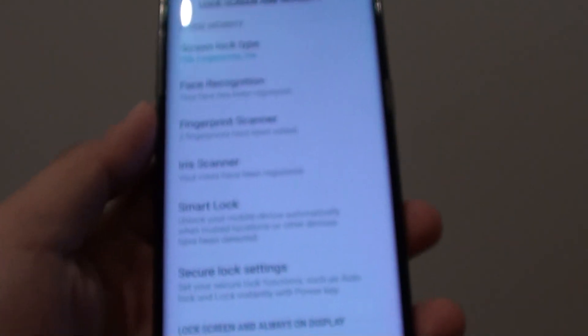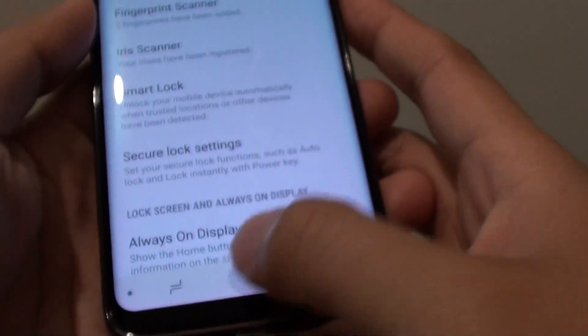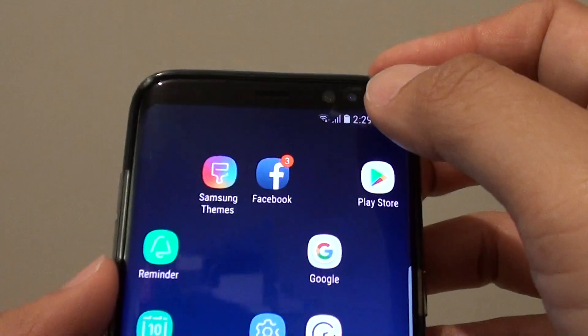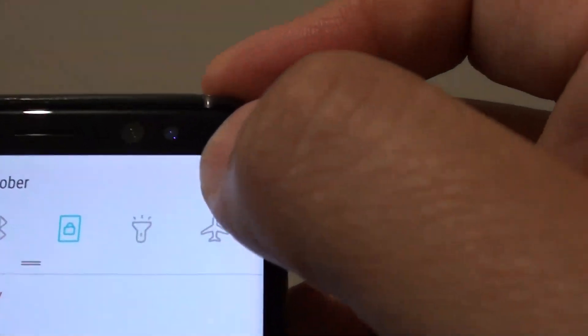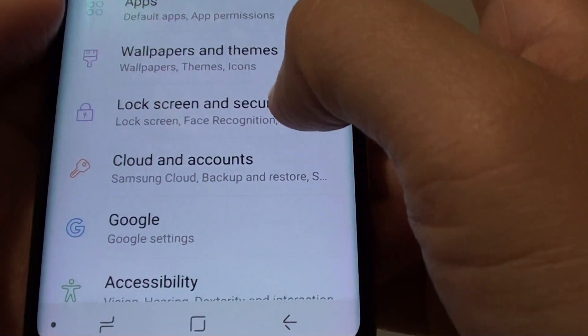How to delete the iris scanner data on the Samsung Galaxy S8. First tap on the home key to go back to your home screen. Then swipe down at the top and tap on the settings icon. From here go down and tap on lock screen and security.